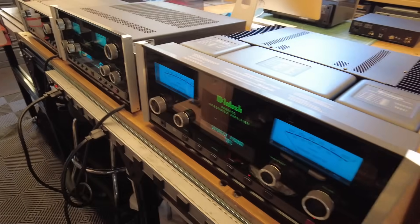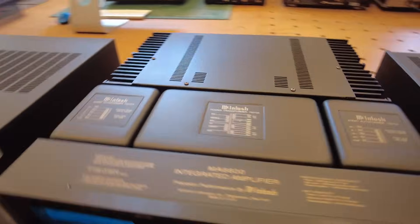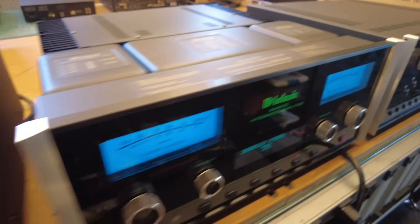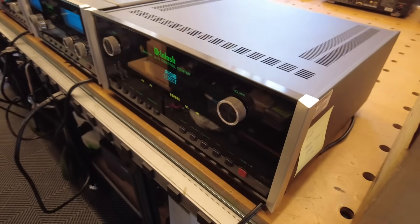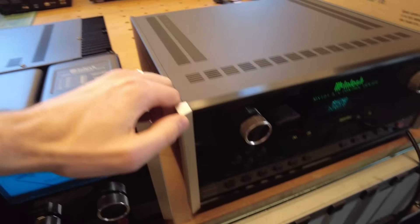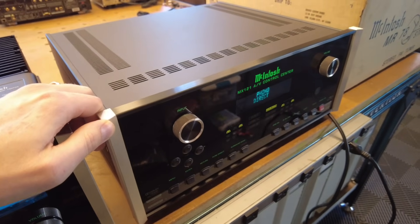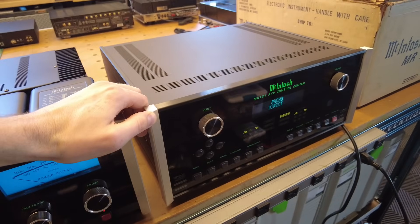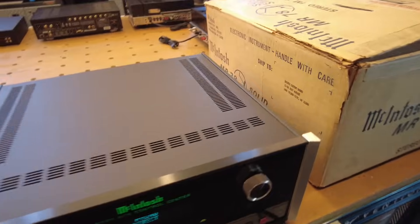This MA6600 integrated amp just came in yesterday — integrated amps, especially for Mac, don't last long here. So if you see this one pop up, jump on it. Another MX-121 here — this one has everything with it except the box, which we have on order so it'll be a complete set. It has the microphone stand, setup mic, remote, manual, the whole works. If you're looking for a full complete set for an MX-121 AV processor, this might be a good unit for you.